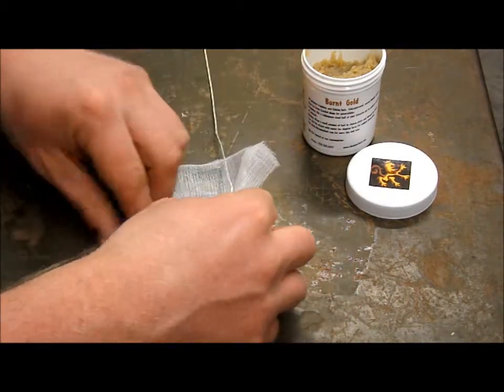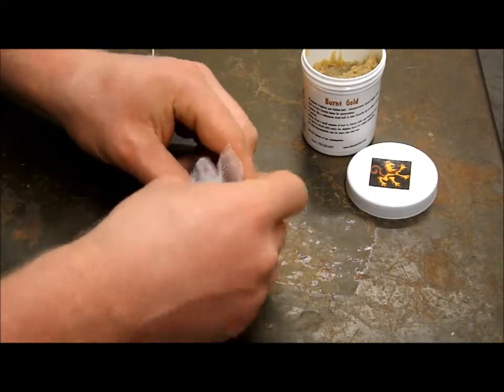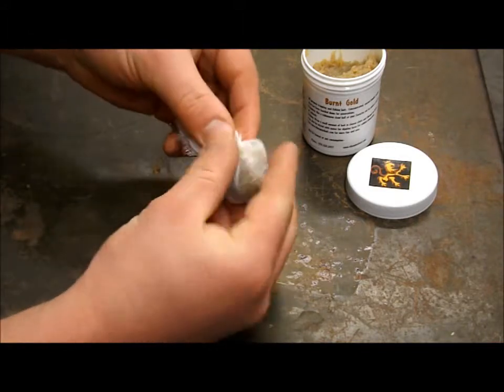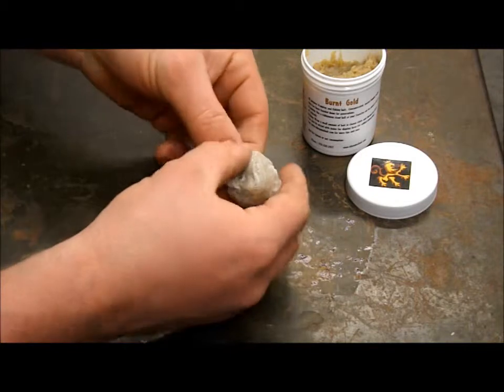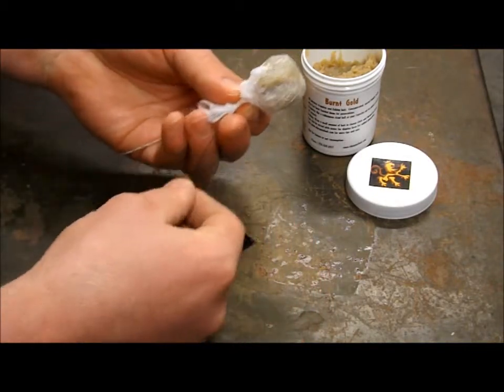We're simply going to fold up the cheesecloth right around the hook — kind of form the bait into a ball and twist it off a little bit.